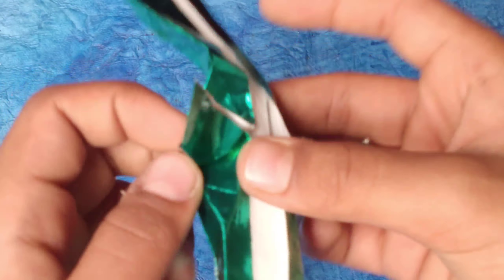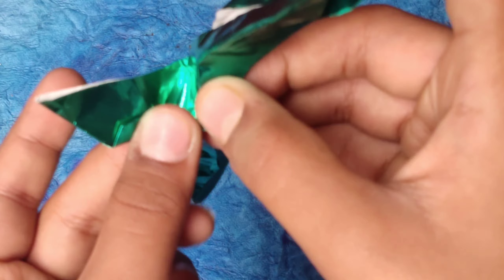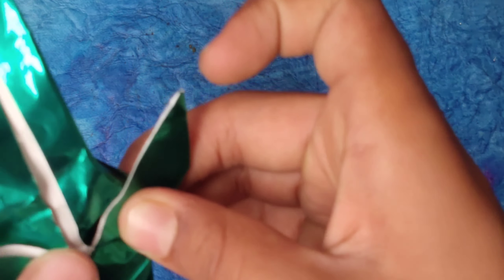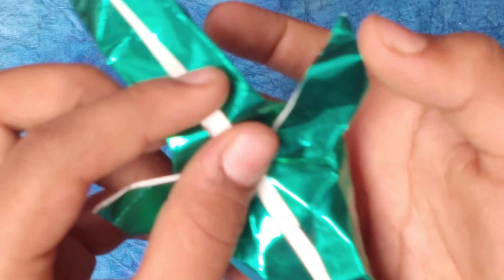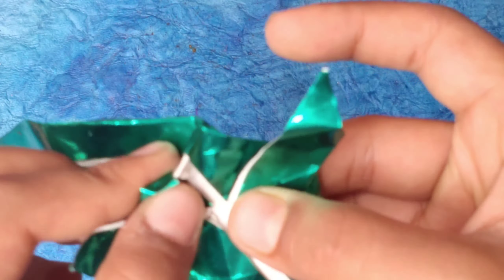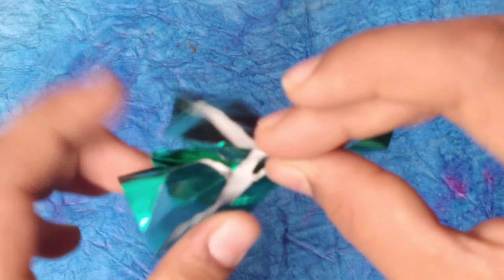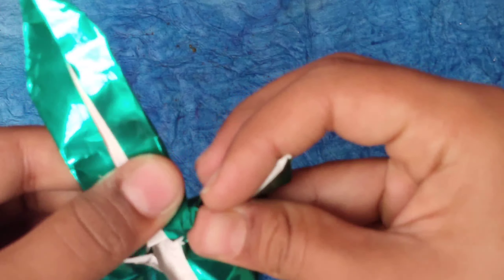Fold it and end the fold right at that point — it will automatically go there. This part bulges out, so mountain fold it. Fold this edge up to that point — value fold it. First fold it down like this, then fold this edge up, hiding it beneath the part which is sticking out.